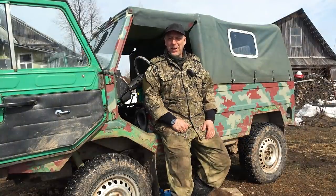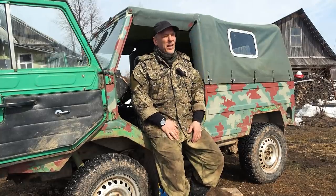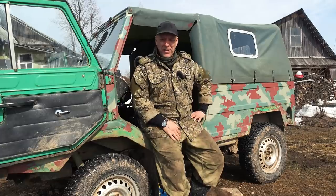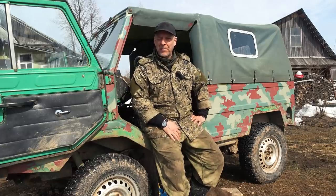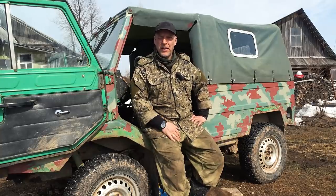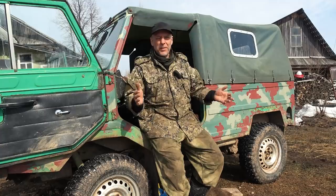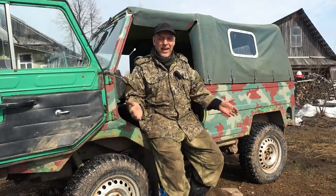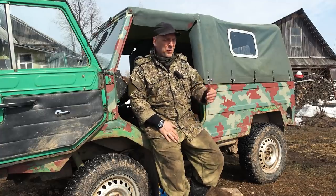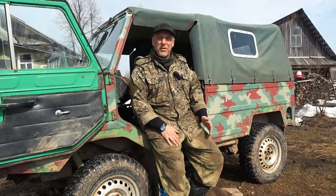Hello there guys, welcome back to the channel and welcome to Survival Russia — welcome to a springtime Russia. Today we are fixing up the LuAZ 969M, the Ukrainian Humvee as we can call it. It is actually made in Ukraine, in western Ukraine, in Lutsk. It was made in the Soviet Union in Ukraine. I tried to find out who actually designed this, but there are no sources on who was personally responsible for this little guy.